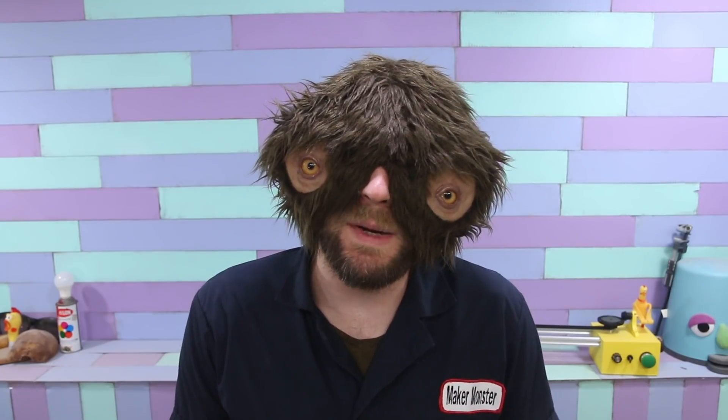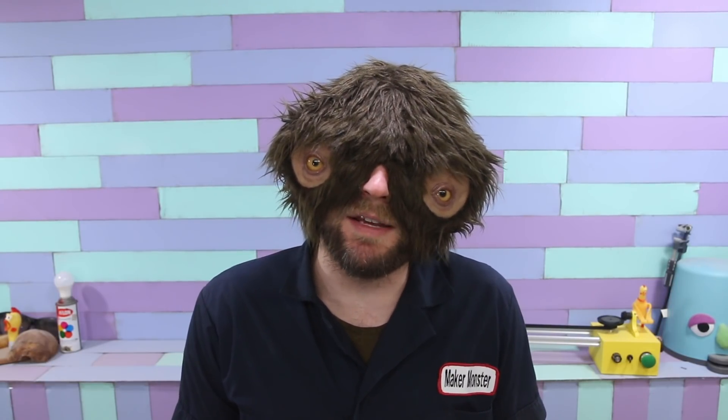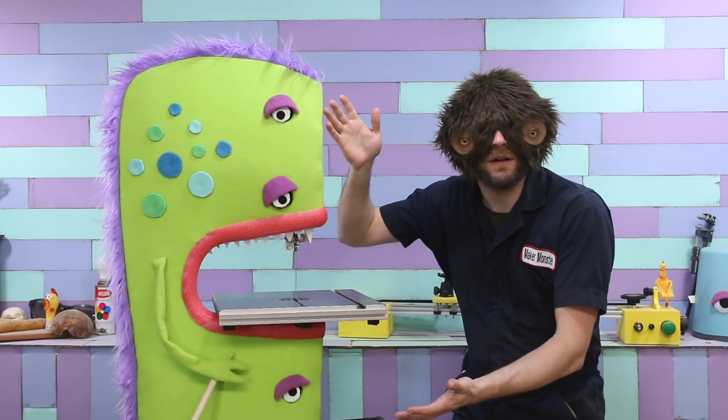Oh hello! I am the Maker Monster, this is the Maker Monster Show, and before we get into anything else this week, I would like to introduce you to the newest member of the Maker Monster team — the Bandasaurus!